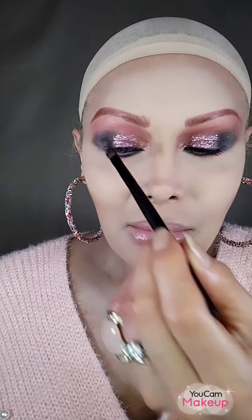This is the full eye. I'm sorry guys, the light changes every time I get close or far.